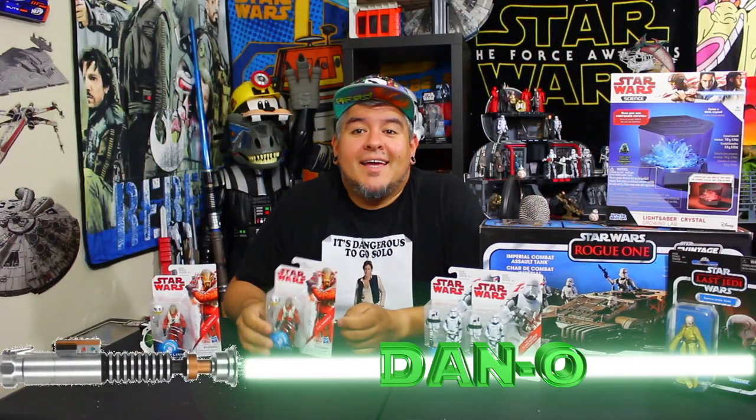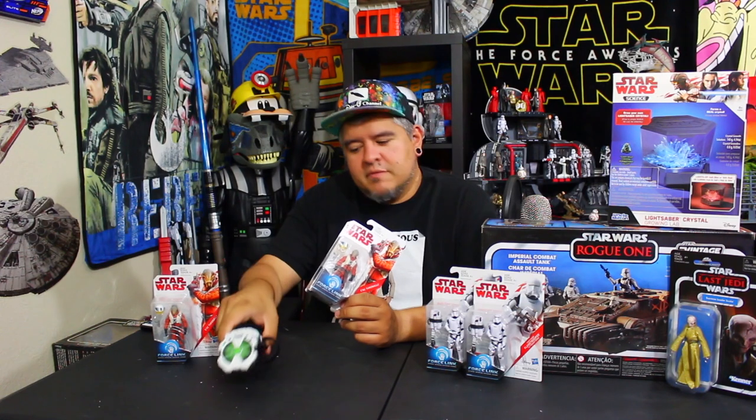Hey everybody, welcome to the Dano channel. I am Dan and we're back. This time we're going to be looking at some older Force Link toys — Force Link 2.0, not the yellow Solo packaging. You'll notice there's red writing on here. This is the old school Force Link, but I'm going to be using the new Force Link to review it.